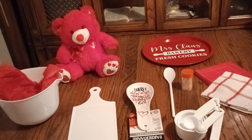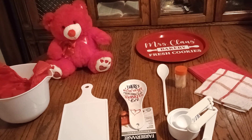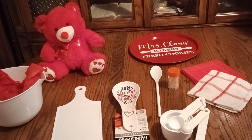Hi everyone and welcome back to my channel! Look at all that red and white going on there — that's right, this is for a Christmas basket.